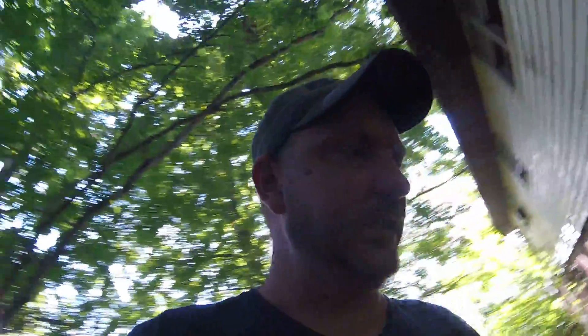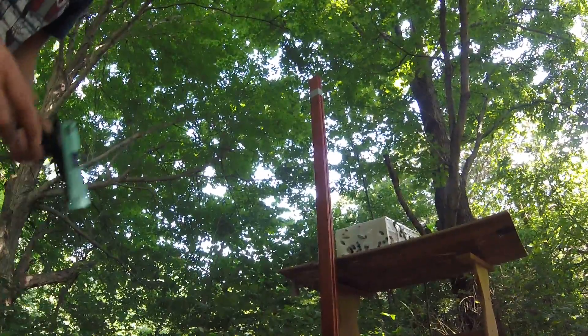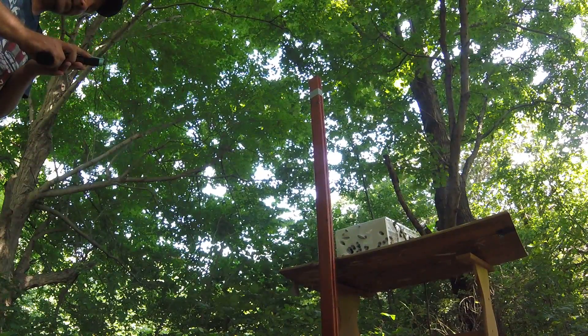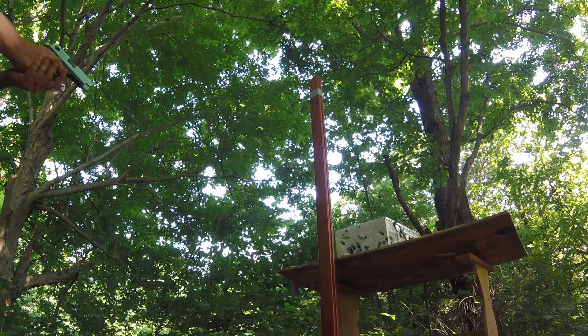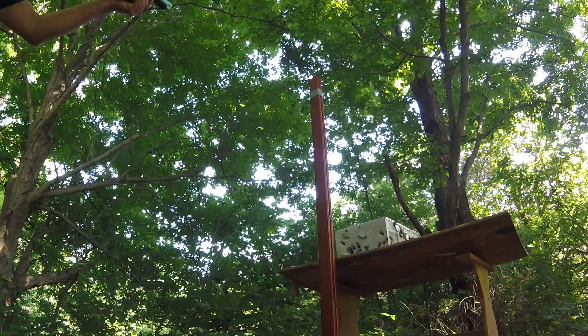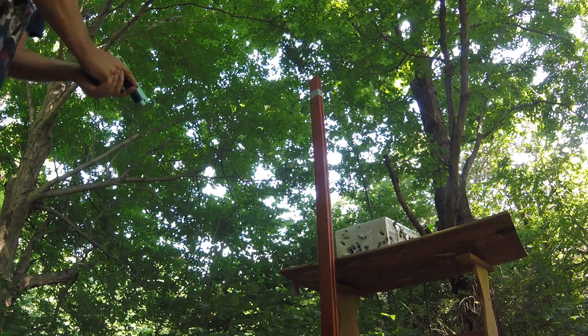That actually went through both of those boards - and that was the hollow point. I wish I'd brought another one down there. That kind of mooks the whole test then - if they're gonna go through it with the pistol, they're gonna go through it with the rifle for sure, but we're gonna do it anyway. Did it even cycle? Yeah it cycled. It's a banger. My trigger feels funny, I think it's broken.